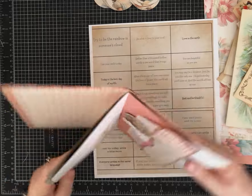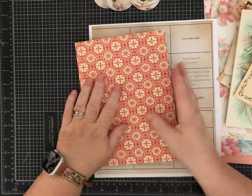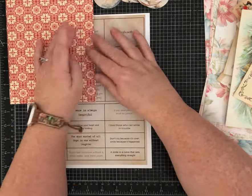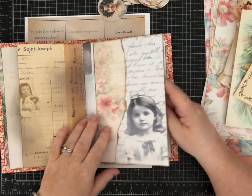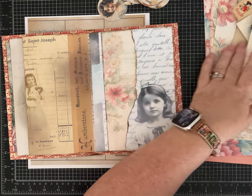I just sewed in a single signature and I think it's going to be beautiful. We'll decorate the front. I started thinking about what I want to do — I definitely want to use some of these little girls and make this more Christmassy, so I started playing with it. I had this super fun idea.